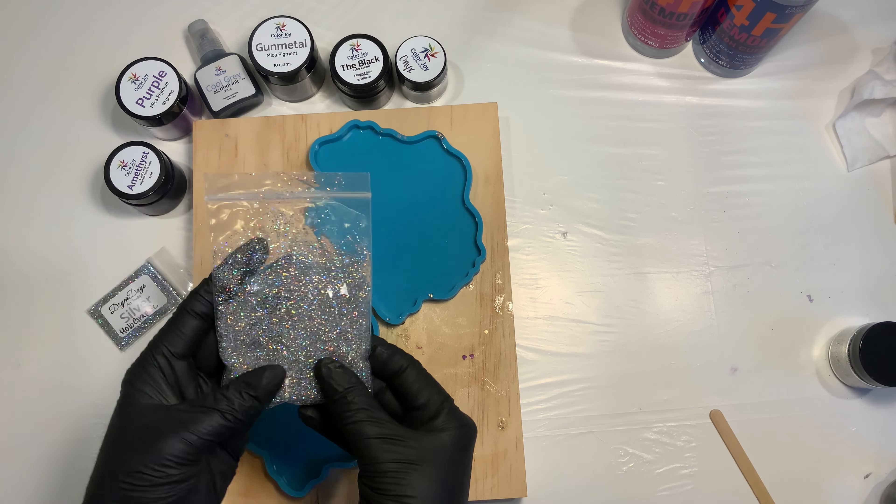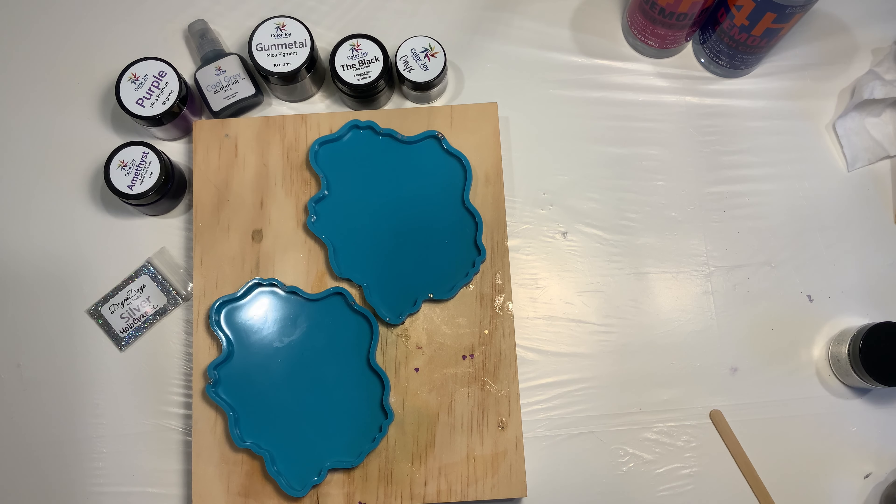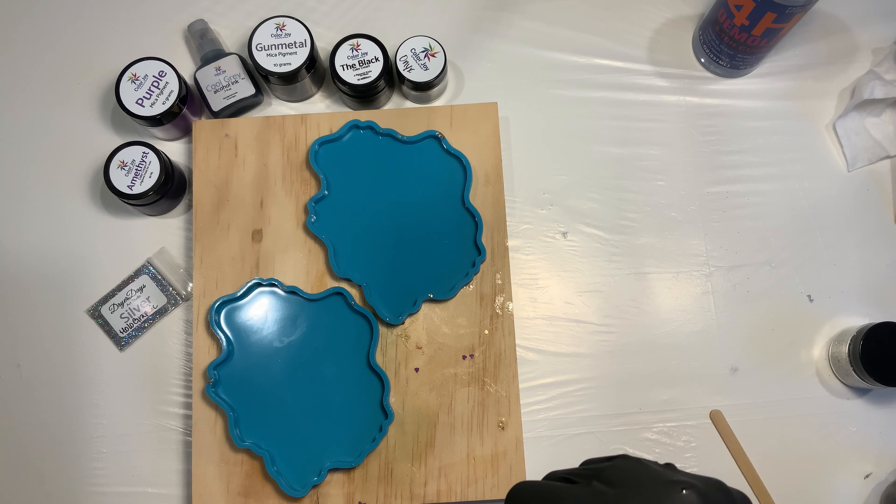You're also going to get two of the DD agate coaster molds. I've already mixed up some of the 4HD resin with silver holographic glitter and I've been letting it sit in this plastic bag thickening up, because I'm going to start with some lines first on these molds and we're going to see how that goes.